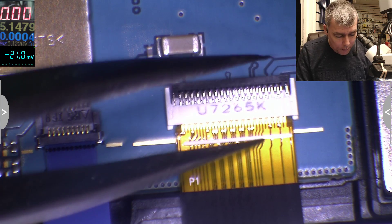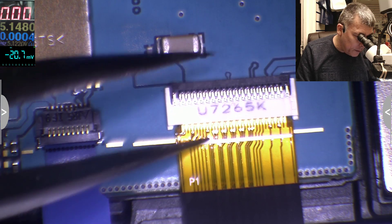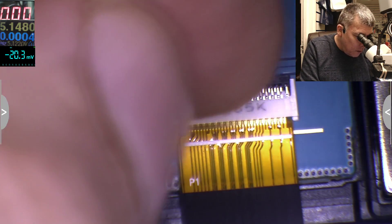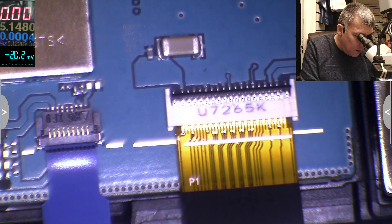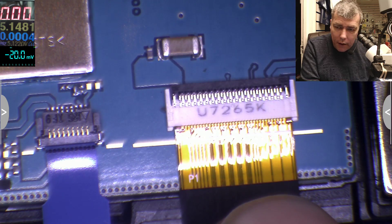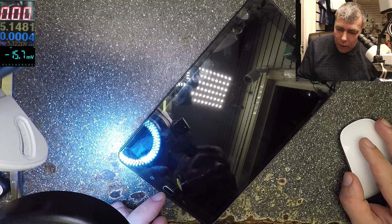It's just a bad design — probably the battery is pushing the cable, or it happened from vibration or a drop. This connector is supposed to be fully inserted inside. I'll take it out and push the cable back in. Let's test now.